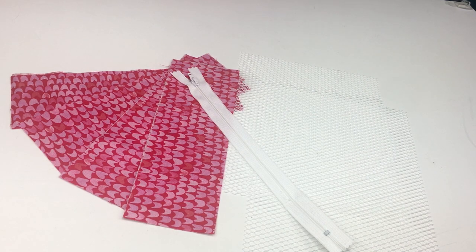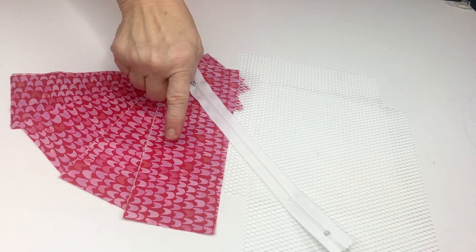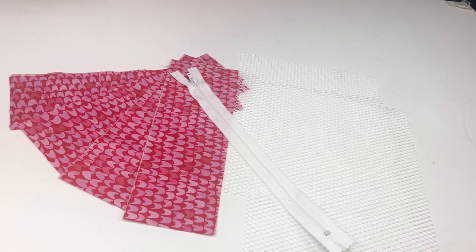If you notice our fabric has a one-way print, so if you have a fabric with a one-way print you want to make sure that as you're making the bag the print is always going in the proper direction. So I've got one way here, one way there, so I need to make sure that those are all flipped the proper way.